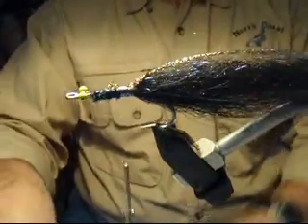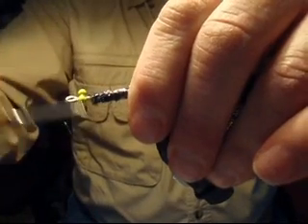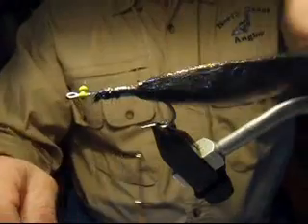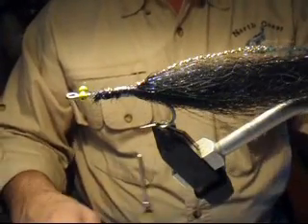Simply cut it off. A lot of times what I'll do is wet down the crystal flash with a little bit of saliva on my fingers just to keep the strands together so that they'll lay down and tie in properly.